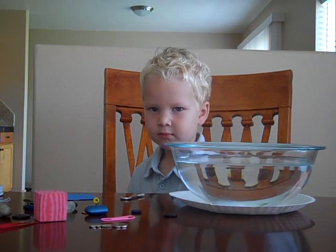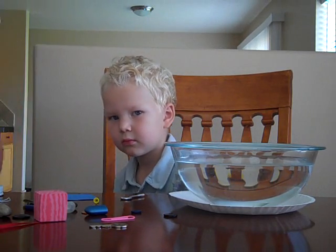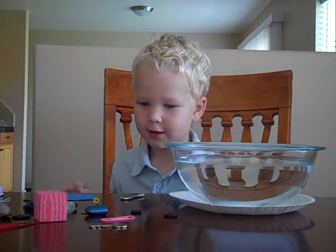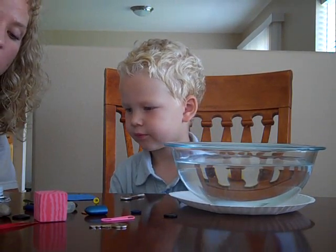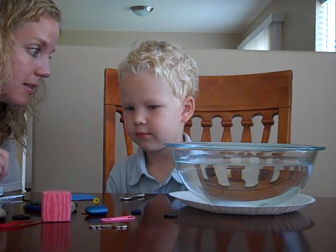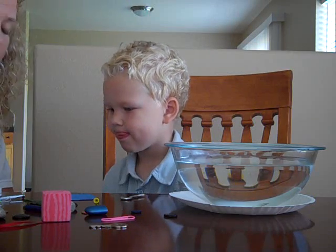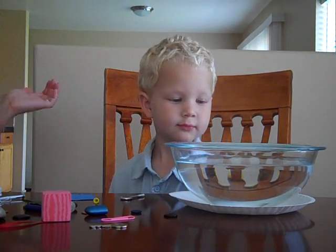Today we are doing an experiment called sink or float. So we have a bowl full of water. How does the water feel, Tommy? Is it cold or hot? Cold. It's kind of lukewarm. We have a bunch of items here that we're going to put in the water and see if they sink or if they float on top of the water. If they sink, that means they're more dense than water, and if they float, that means they're less dense than water.